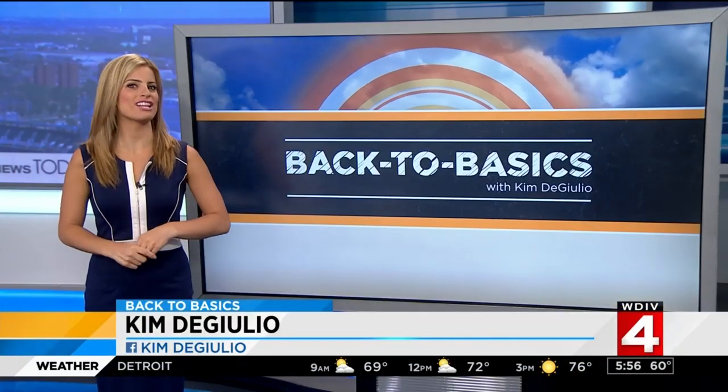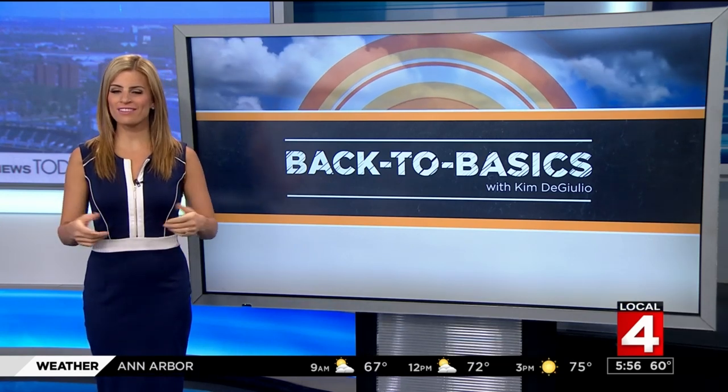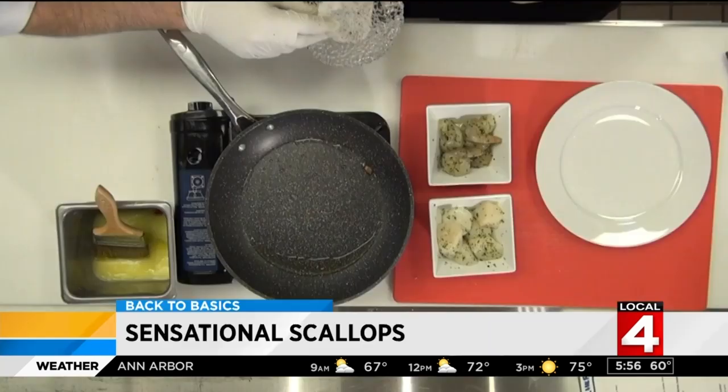Great! Thank you, Brandon. Scallops are a crowd favorite at restaurants, but a lot of people don't make them at home because they don't know how. Well, that is until now. Here's a look.